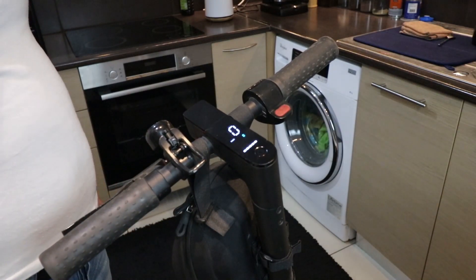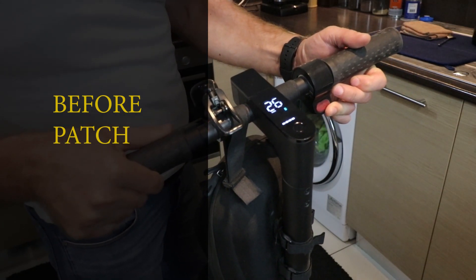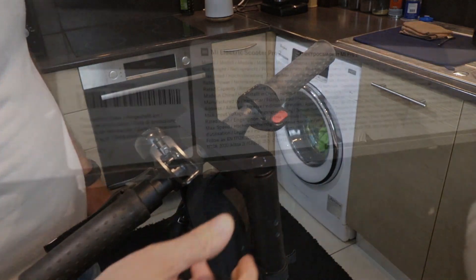I will show you how you can increase the speed limit on your Xiaomi Pro 2 electric scooter. Buckle up and get ready to upgrade your speed limit in just 3 minutes. By default, the scooter has a maximum speed limit of 25 km per hour. But who wants to stick to the defaults? You are going to unleash the true potential of this beast.